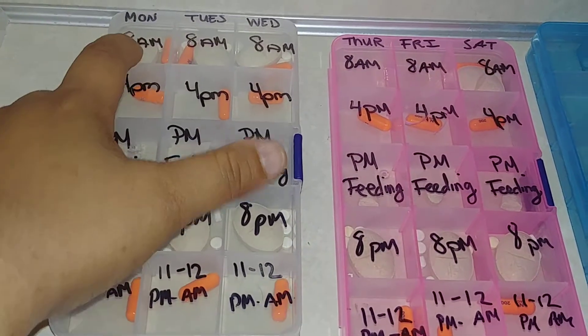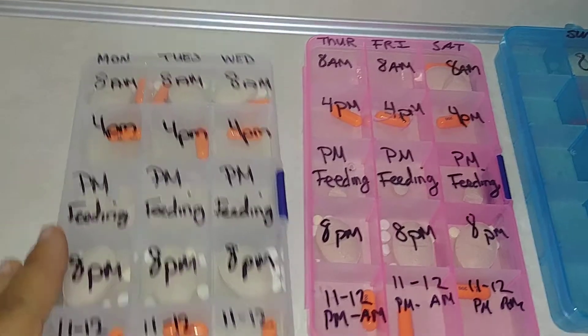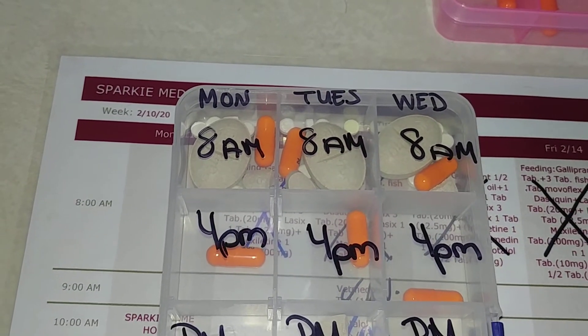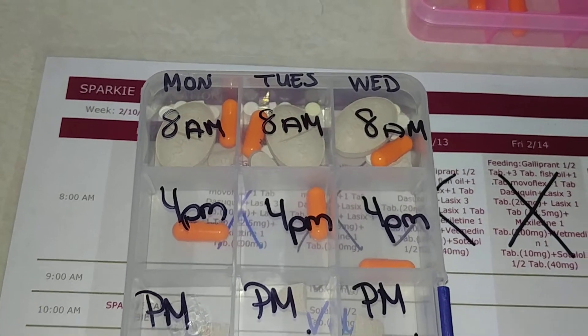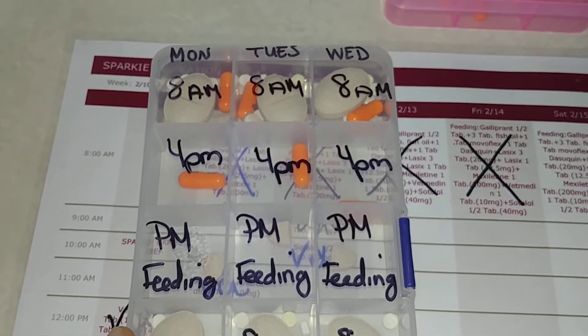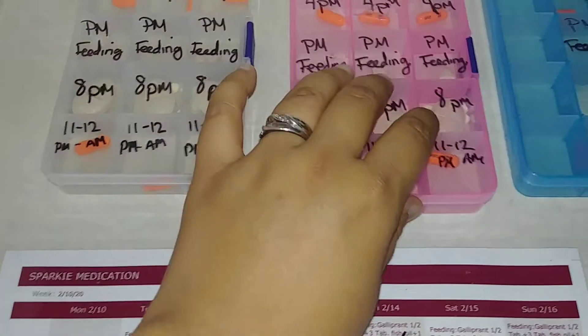As you guys know, 8am is her feeding time, so we're going to put her 8am pills in her food. In the beginning, I'm thinking maybe we should try giving her pills in little pill pockets, because she might not eat her food and then the pills will go to waste.